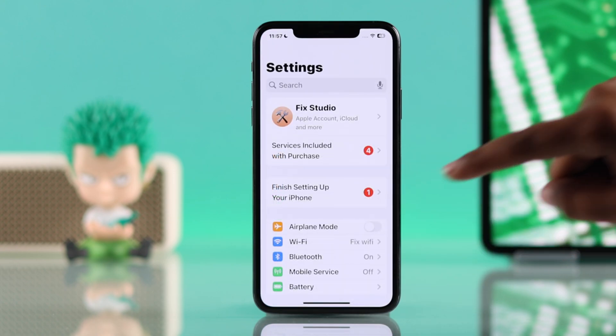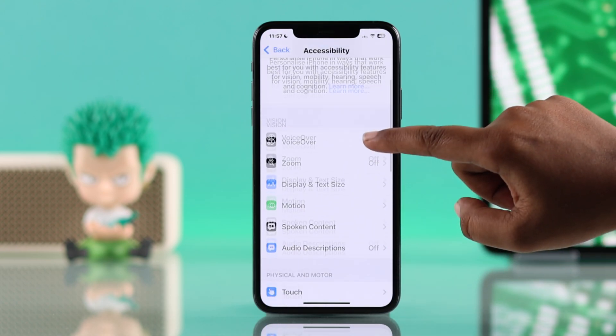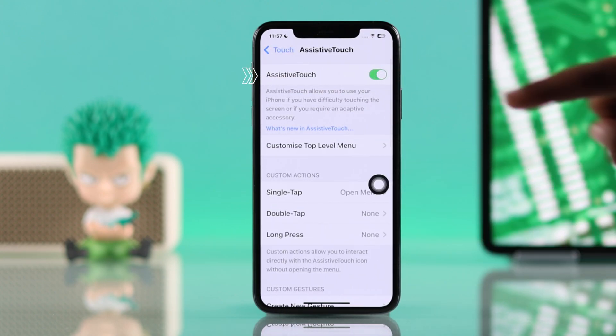First, open up Settings, scroll down, go to Accessibility, tap Touch, and from here go to Assistive Touch and toggle it on.